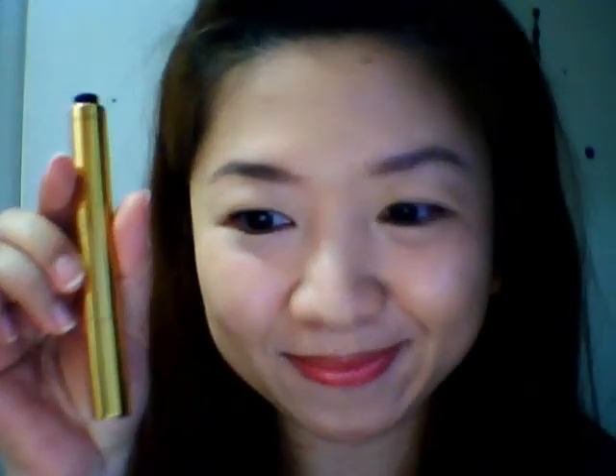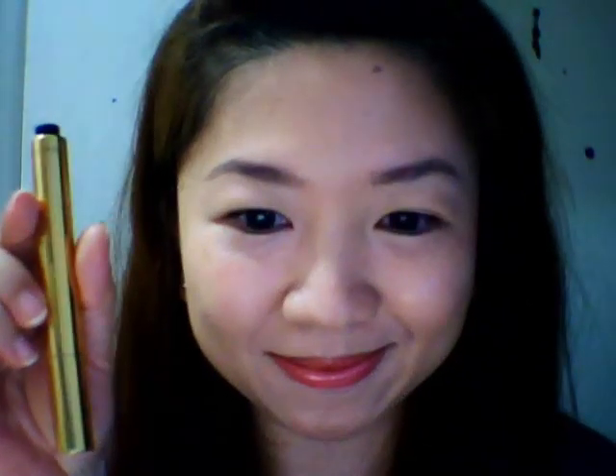Tada! I'm done! Don't forget to read my blog — there's a full review there as well. Thank you!